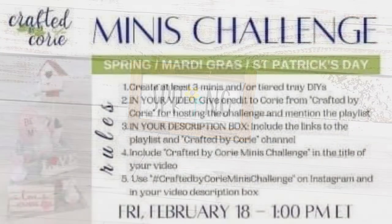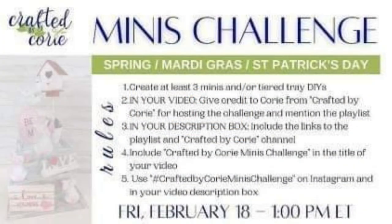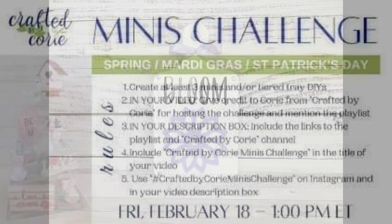Like I said at the beginning, today is the minis challenge hosted every month by Corey with Crafted by Corey. If you don't know who she is — which I highly doubt — make sure you check out her channel and subscribe. She's an amazing, sweet, and talented lady and I love participating in this challenge every month. This month's theme is spring, Mardi Gras, or St. Patrick's Day. I'll have links for all of that in my description box below.